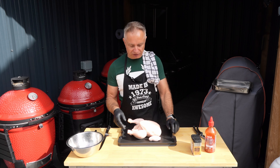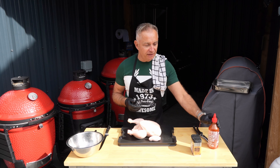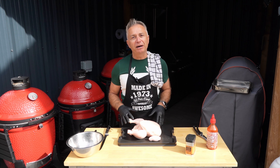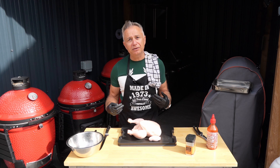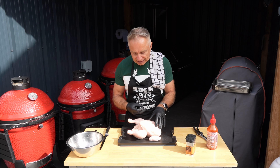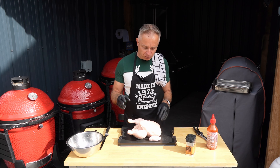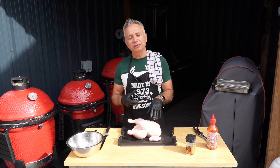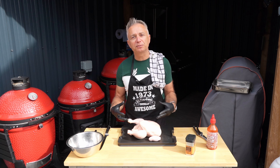What we're going to do is spatchcock this bad boy, then use sriracha as a binder. I haven't used this for a while — we're going to use the old Traeger poultry rub, give her a good smothering, stick her in the fridge for a good few hours, then make up a chicken stock and inject it all over, then she's going in the Commander Joe for a good old smoking. I'm going to inject it just before we put it in the smoker so we can maintain as much of that juiciness as possible.